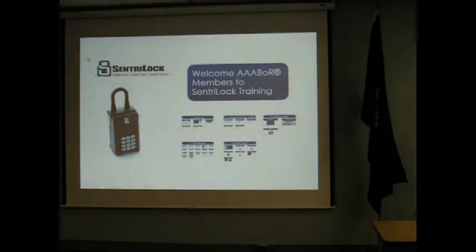So once everything's installed, it comes to me and I handle all the day-to-day stuff. I also come out here and do trainings. The word was that members are wanting to get some additional training when we come out, so I'll come out and do this.